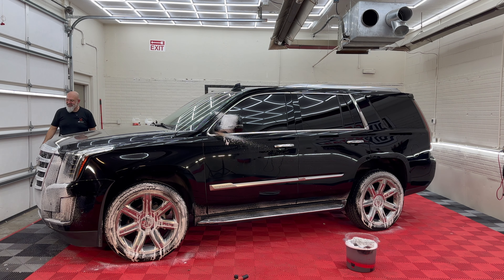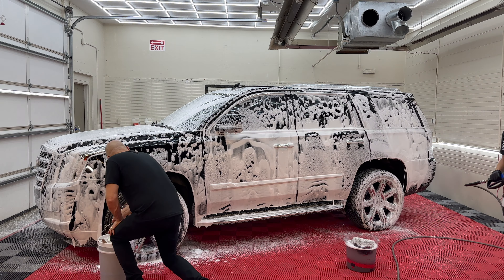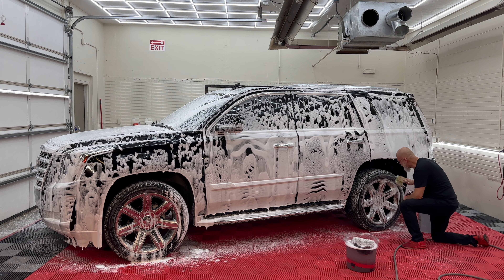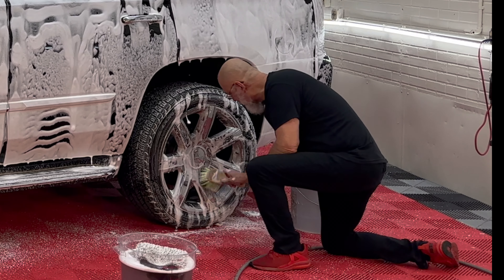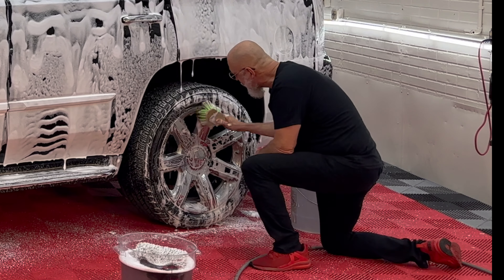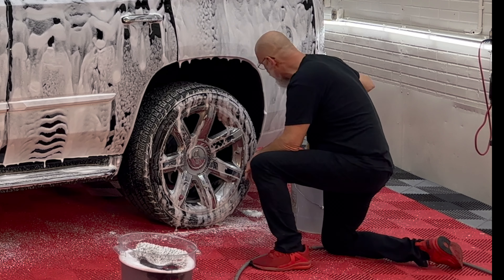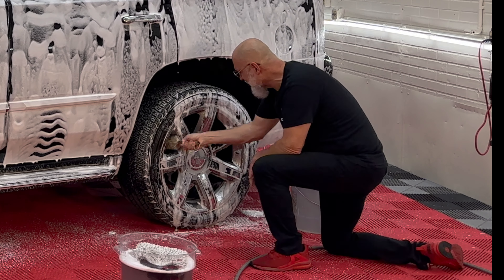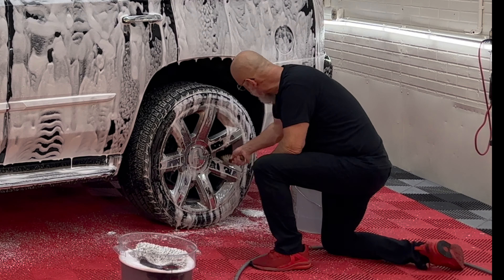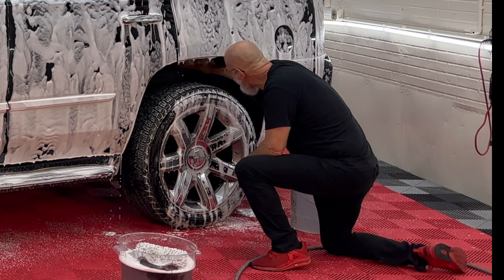Nick goes ahead with the Incredible Suds snow foam. While we're doing the wheels we're letting the Incredible Suds dwell — it's breaking down the dirt on the surface. This vehicle obviously went through a car wash on a regular basis, and in doing so the back end never actually got cleaned, so the Incredible Suds will be breaking all of that down. I like what Cadillac did with these wheels — they painted the barrels black. This rear wheel well is quite exposed so I'll give it a little brush while I'm here with the Incredible Suds.